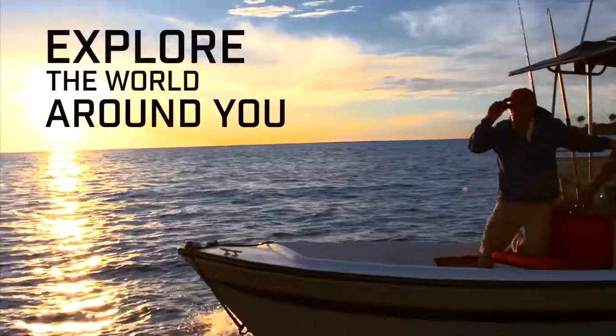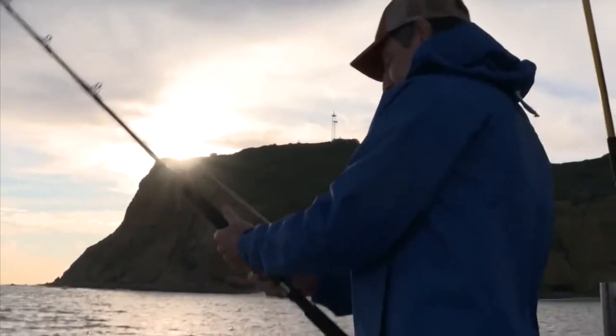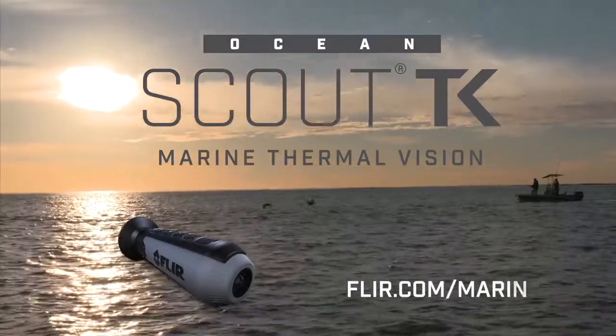It's a fun way to explore the world around you while staying safe on the water. Wherever your next adventure takes you, the FLIR Ocean Scout TK will help get you there, so you can enjoy every moment.